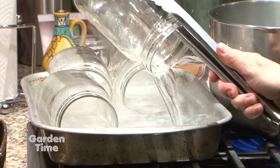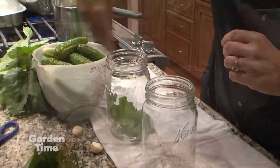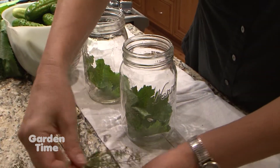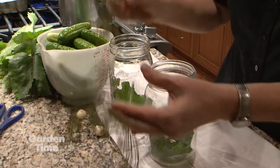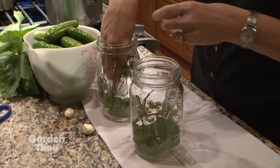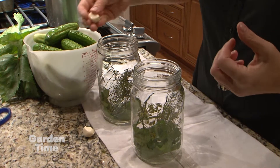Next, you'll take your sanitized jars and start the process of pickling. We'll add either alum or a grape leaf, 2 sprigs of dill, and a clove of garlic. The alum or grape leaf help make the pickles crisp.